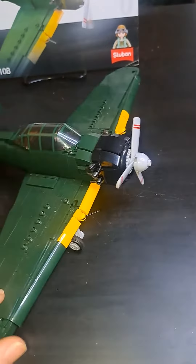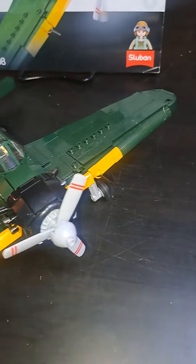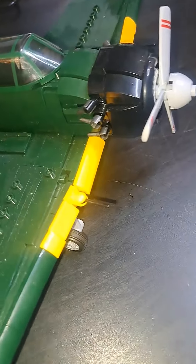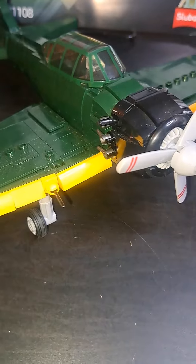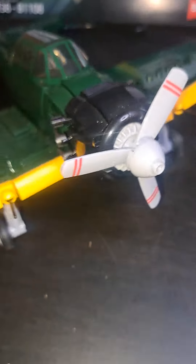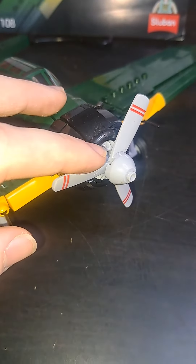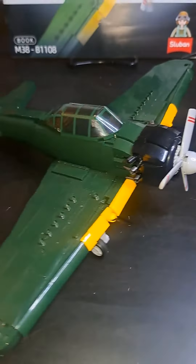Oh, I forgot to mention — it does have these side guns on the side, but you can barely see them because they're so small; they're made out of these little pieces. You've also got some cool decoration around the engine of the plane, and there's a really cool gear piece which really accentuates that this is a plane engine.